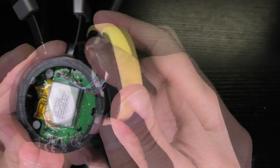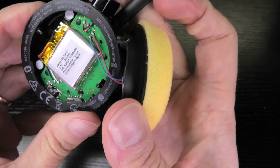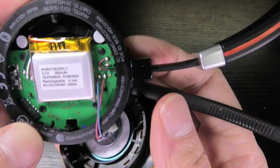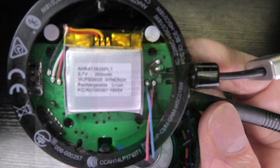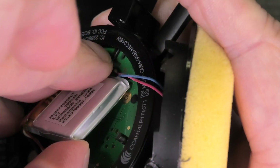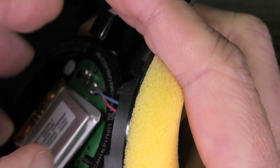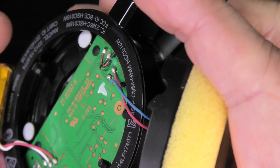And then here we do have the battery right on top — right on top of the PCB — and two leads going to the transducer. Here is a nice close-up of the battery in case you are interested in that. Now the battery is just glued into place here with a little piece of tape or something, so we can just take that off.